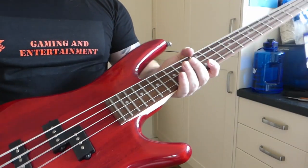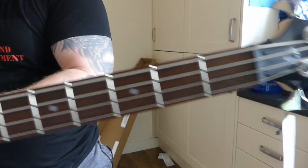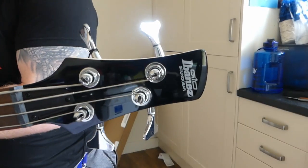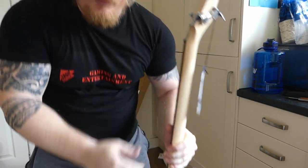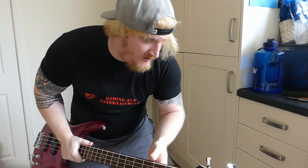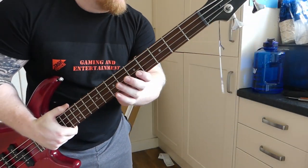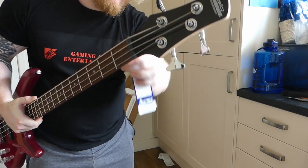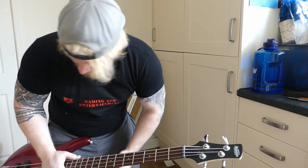So that is it, ladies and gentlemen — absolutely gorgeous piece of equipment. Really, really, really well made. Everything is just so nice, smooth and sleek on there. Like I said, this is just an unboxing — I'm not going to sit playing it or anything like that.